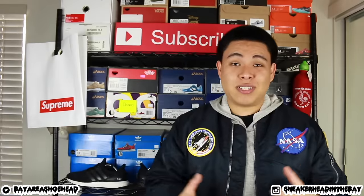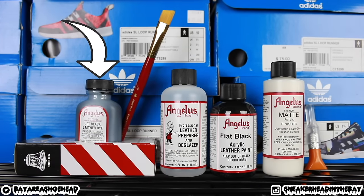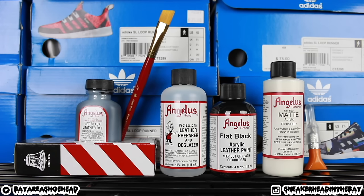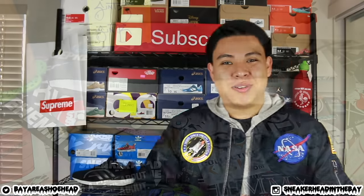Let's run through the materials list — it isn't bad for this one, it might look like it needs a lot but it really doesn't. Starting off, we are going to be using jet black leather dye from Angelus Direct — I will leave everything down below in the description in case you guys want to purchase anything. I like to use two paint brushes — that's just a personal preference, you can use one. I use one to apply the dye and the paint, and then a different one to apply the finisher. Next up you'll need leather preparer and deglazer, which will pretty much remove the factory finish from the midsole. You'll also need a rag or a cotton ball. You can use regular black — regular black is a little bit more shiny and flat black is a little bit more dull.